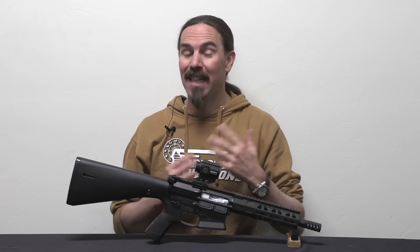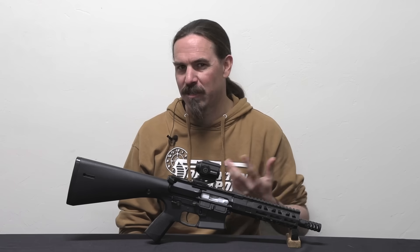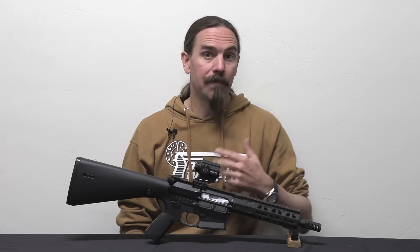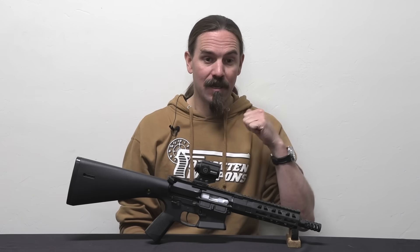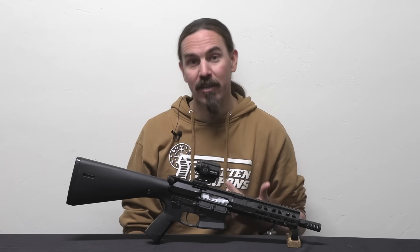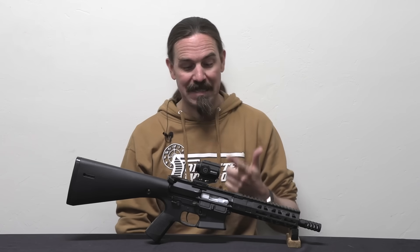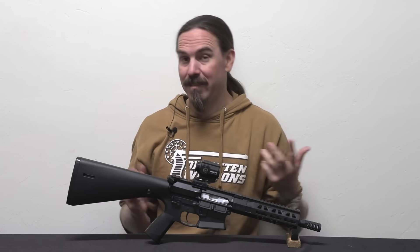There are a lot of 9mm ARs that have come out in the last five or so years. It's become a really popular platform, largely because IPSC and USPSA has started having a PCC division that is fun and fast and easy to shoot. And 9mm is super cheap ammunition — it's just really fun to blast away with a carbine that's easy to aim, effective, low recoil, and easily suppressed. It's no surprise that 9mm ARs have become very popular guns.